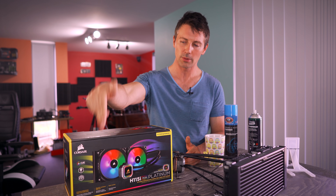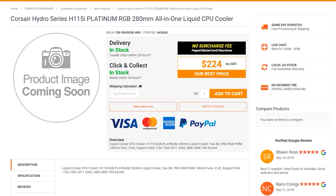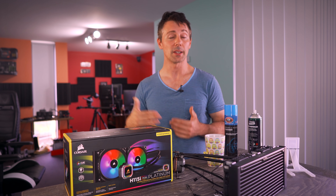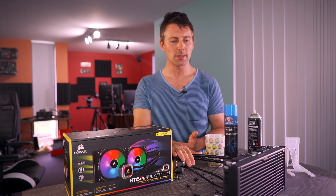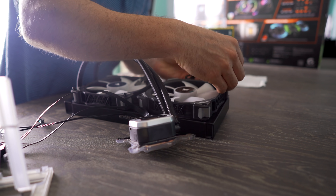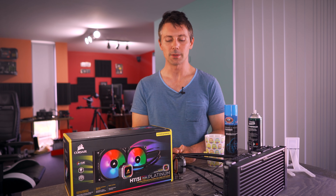Wrapping up: Corsair includes a five-year warranty. The price is 170 USD, or 224 Australian dollars — and I'm glad to see Corsair fixing the Aussie pricing, so they're definitely listening to feedback. The build quality and installation were all a breeze, there are no sharp edges, and there's also AMD AM4 Ryzen installation support as well.